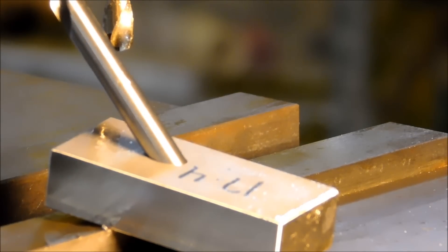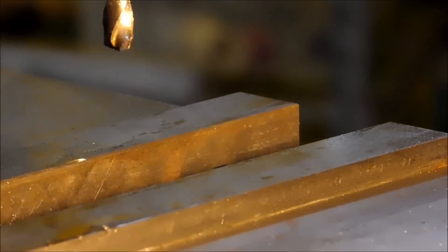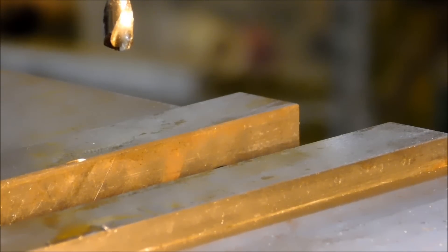There you go guys — 45 degree hole, 17-4 stainless, piece of cake. I'm going to stick a piece of round stock in here and do the same thing on a piece of round stock, just to show you that it can be done and it's not going to matter if it's round, flat, tapered — whatever. This technique will work.